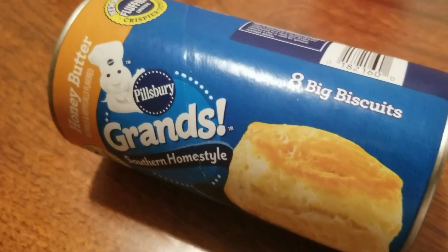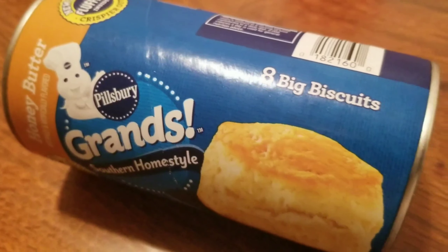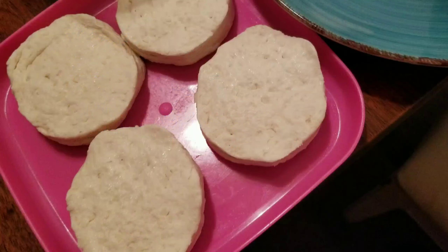Hi guys, for today we're gonna create a chicken pow using Pillsbury Big Biscuits, okay? So,